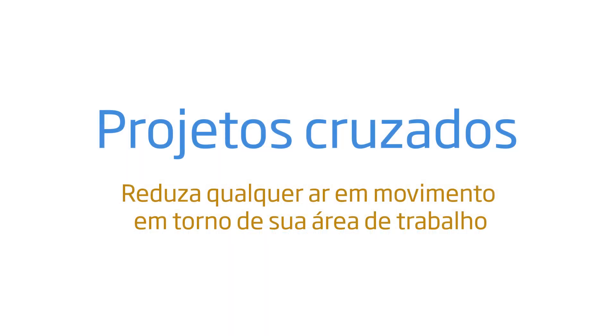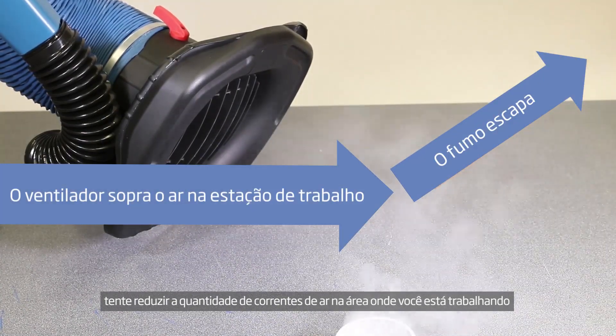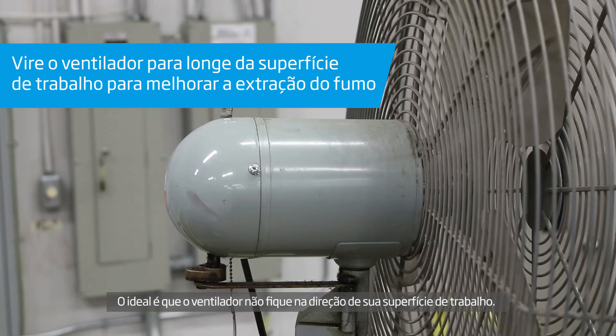Cross-drafts: While it can get warm in most buildings where fume extraction is necessary, try to reduce the amount of cross-draft in the area that you are working in. Turning your workspace fan away from your working surface is ideal.